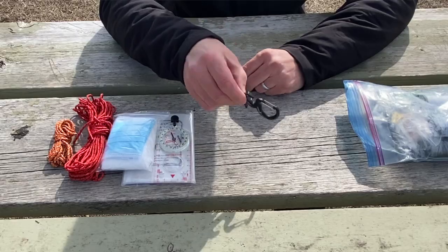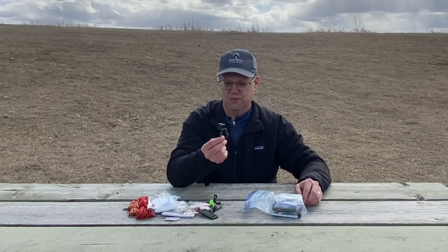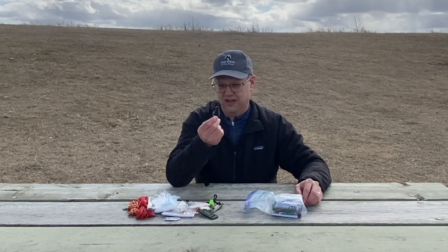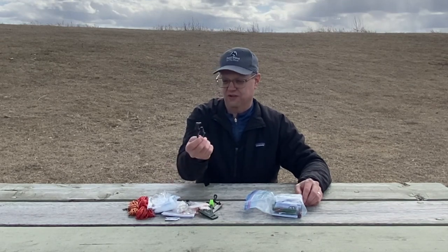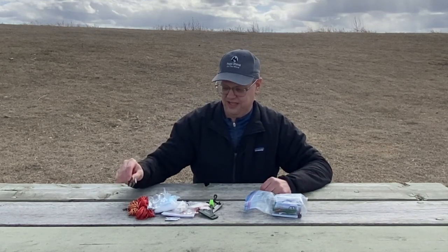I keep a carabiner — this one's kind of special. It's got a couple of features so I can hook it or hang it on a rope or something. It's great for drying things out: if I hang up the rope I can clip just about anything on there, and I've used it on my clothesline plenty of times.